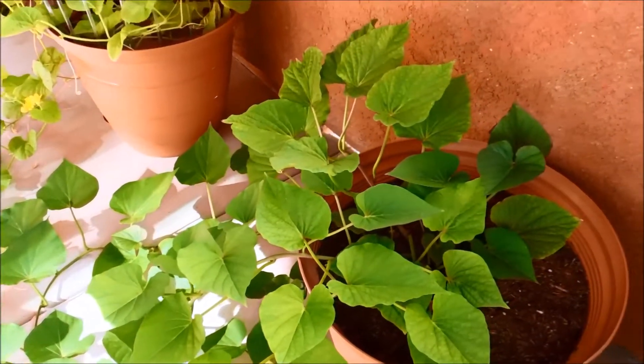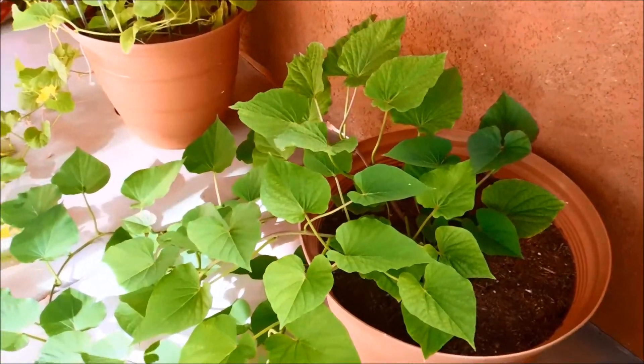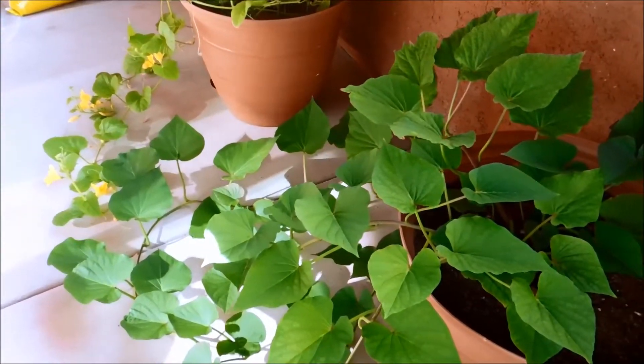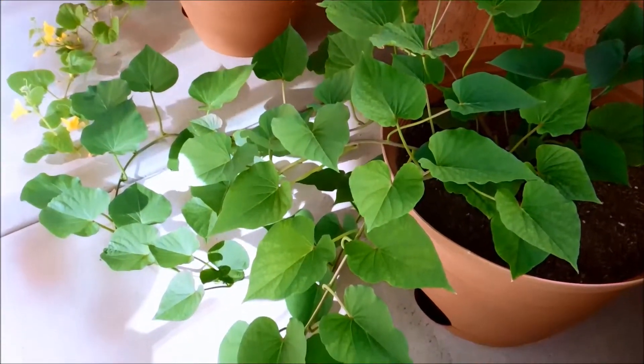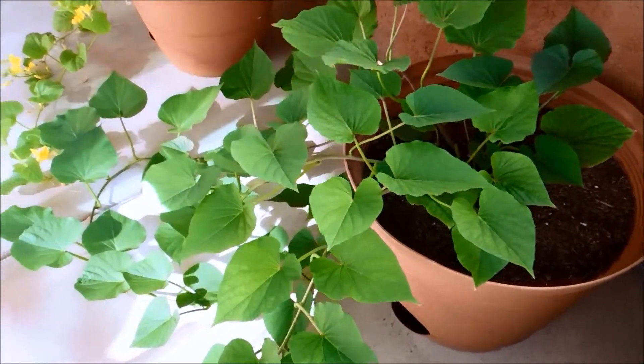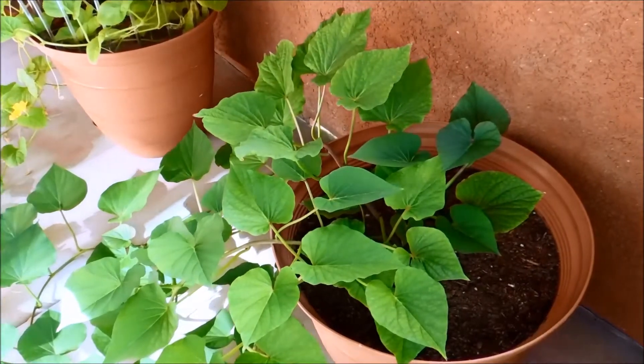At day 81 everything's looking great for these sweet potato vines. The leaves are very green and lush. They're perky. They grow a lot faster than the honeydew, and so far I wish I had watered a little bit more from the top to promote the growth of new vines — we'll talk more on that later.